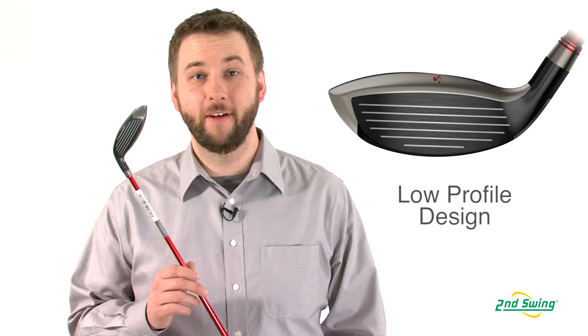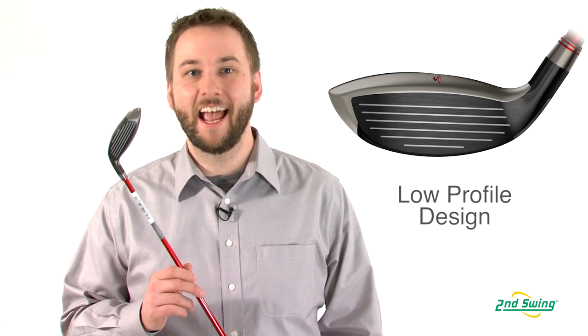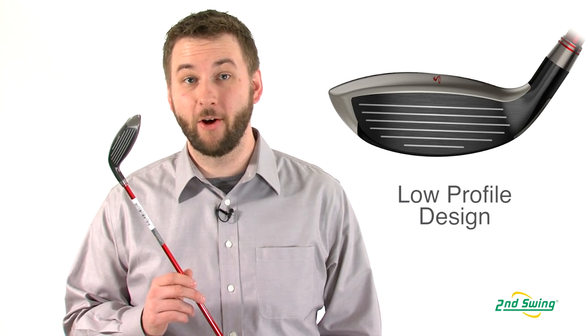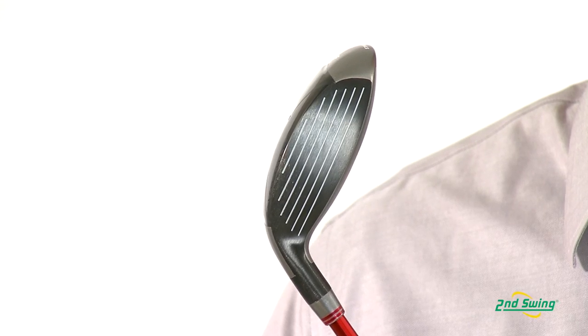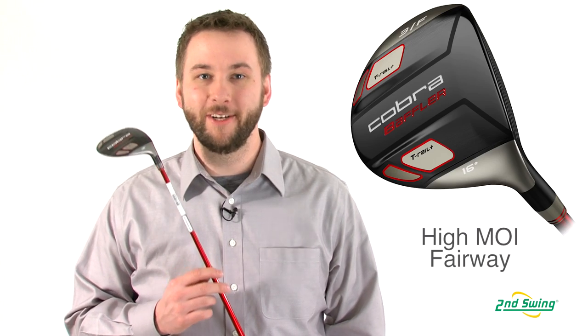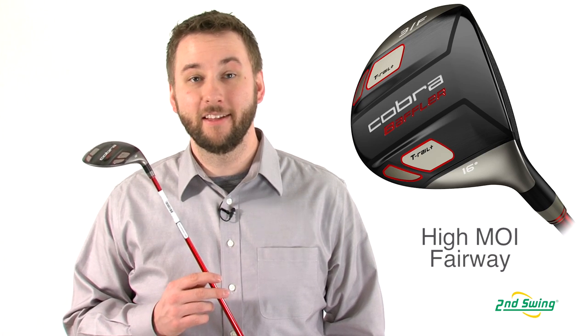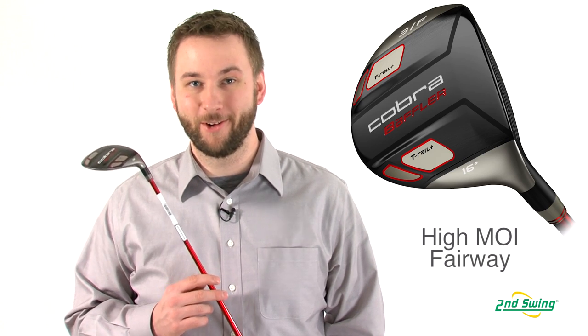The T-Rail Plus's shallow face and low profile design help give this club higher launches and increased versatility by allowing the golfer to use it off the tee or off the deck. Enhanced perimeter weighting of the T-Rail Plus Baffler provides increased MOI while maintaining feel and control, making this club suitable for all types of golfers.